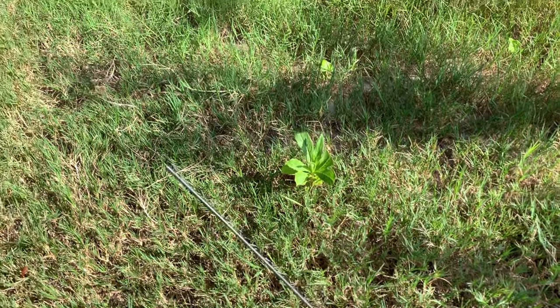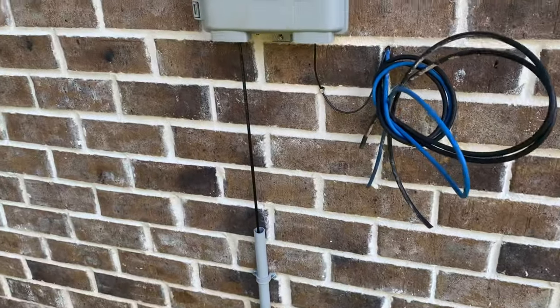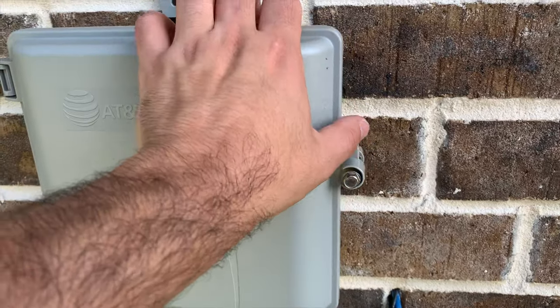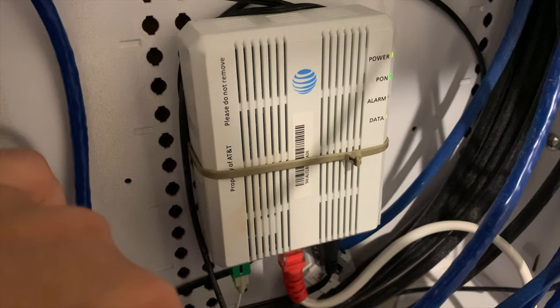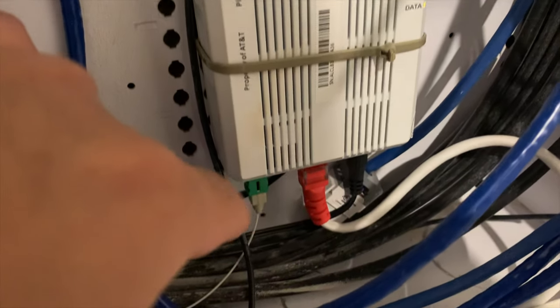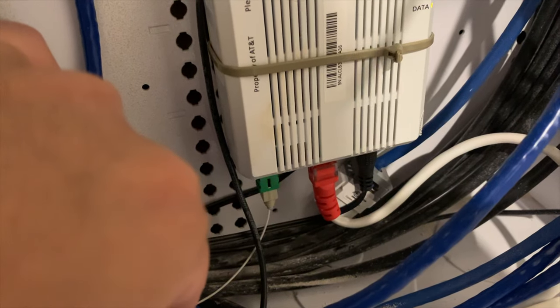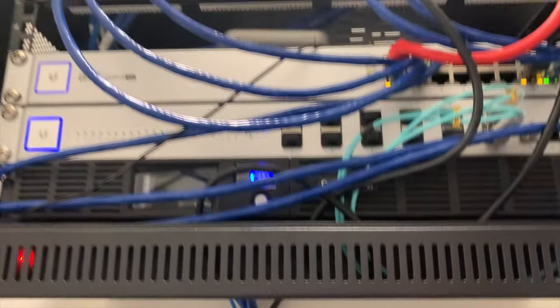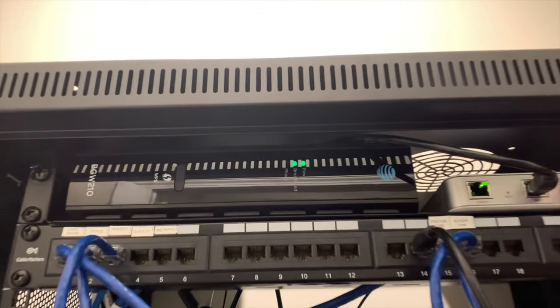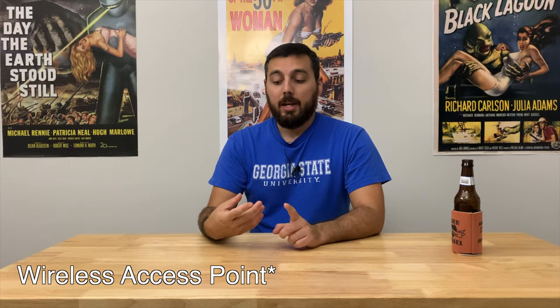He went ahead and did me the courtesy of cutting the previous line that was there and leaving everything just dangling in my yard. Thankfully my house already has fiber run from the outside to the inside, so all the technician had to do was connect both strands together and then connect the ONT on the inside of the house. The ONT is responsible for converting that fiber signal over to a copper signal.